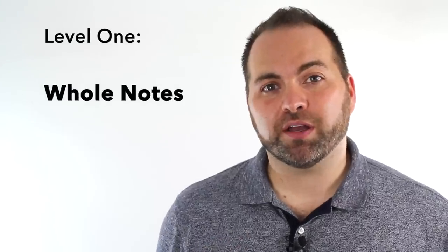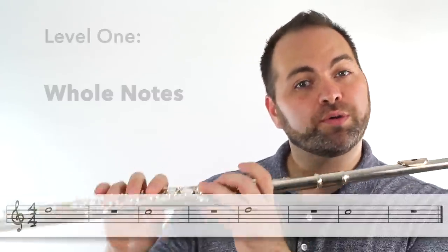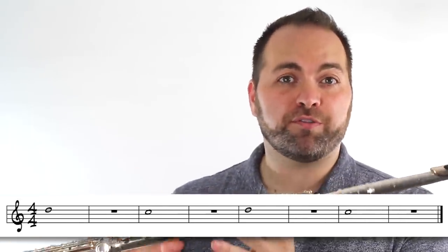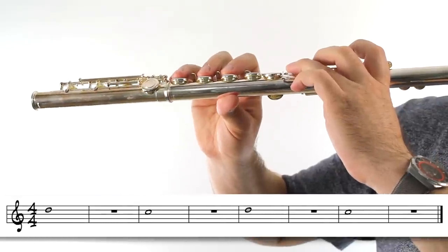Level one of our D-C challenge is to play whole note, whole rest. We're going to play a whole note on D, then we have a four-beat rest to think about moving our fingers to the C. Then we play the C for four beats, and then we have another four beats to switch back to D. One, two, ready, play.